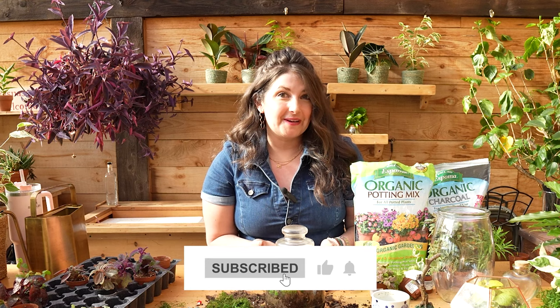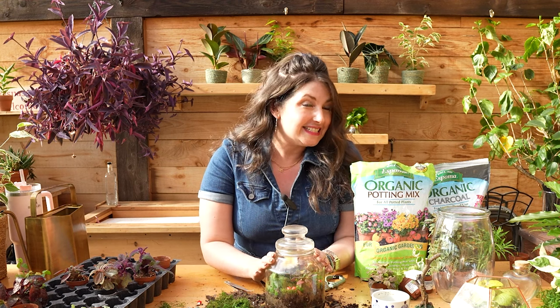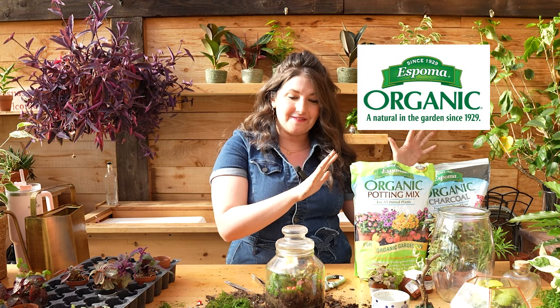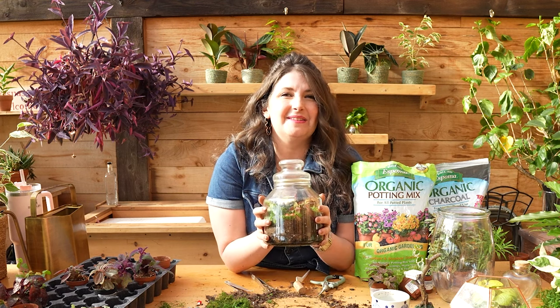Let me know if you liked this video. Let me know if you're going to make a terrarium of your own and what whimsical scenario you're going to build out and what plants you're going to choose — I'm dying to know. DM me pictures on social media at Growing Joy with Maria. Special thanks again to Espoma Organic, the sponsor of this video. And until next time, my sweet plant friends, keep growing joy.